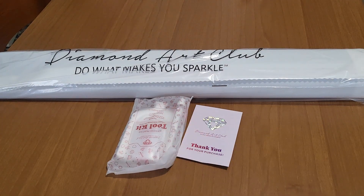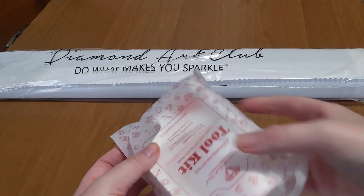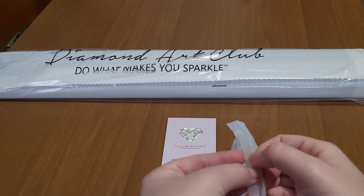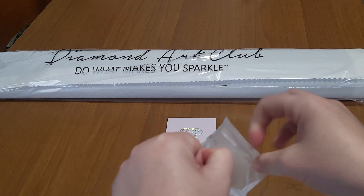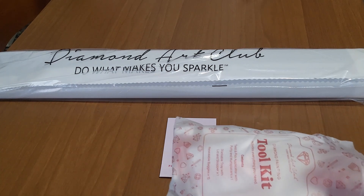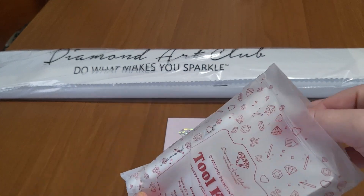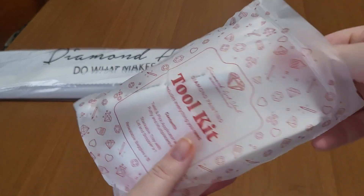We have this beautiful canvas which is rolled up. Let's take a look at the toolkit. Guys, I know this is something where we have different thoughts, but I love the tray — I really love the tray.